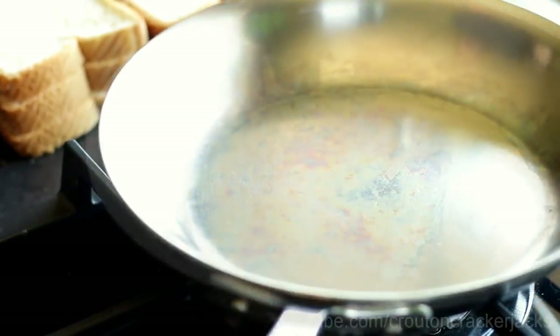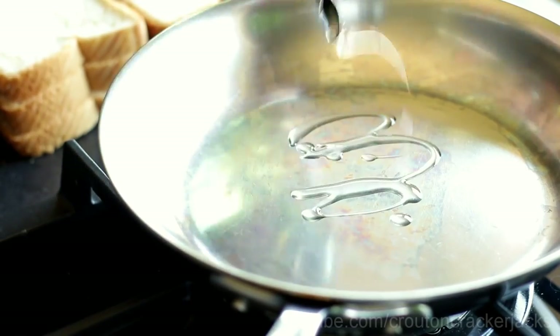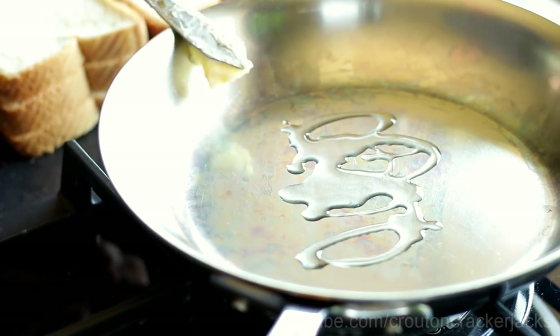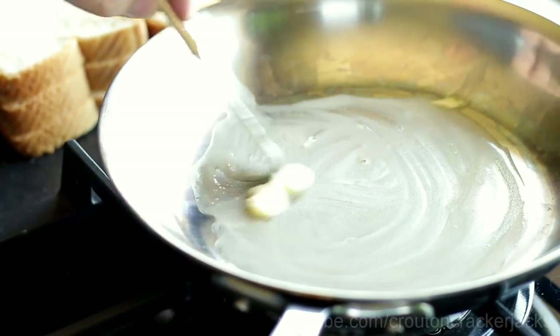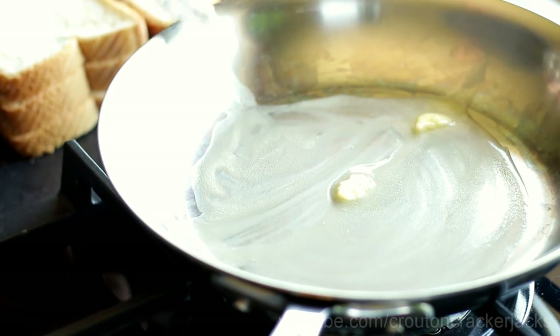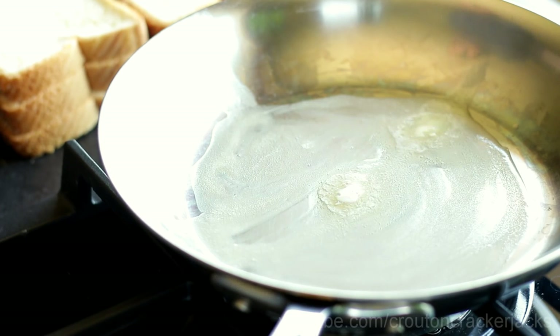I've got a frying pan over medium to medium-high heat here. I'm going to add in about a teaspoon of vegetable oil as well as just a little pat of butter. The reason I add both vegetable oil and butter is because I like the flavor of frying in butter, and butter has a natural non-stick property to it. But the vegetable oil raises the burning point of the butter so the butter doesn't burn — because you definitely don't want burned butter on your French toast. That's why I do both.